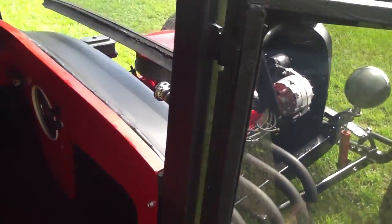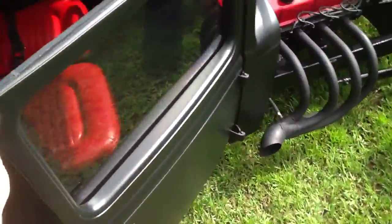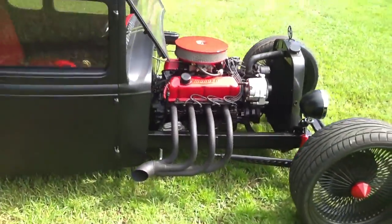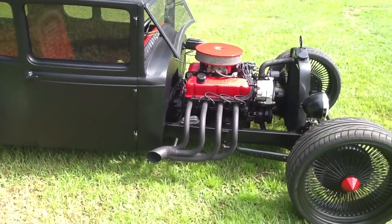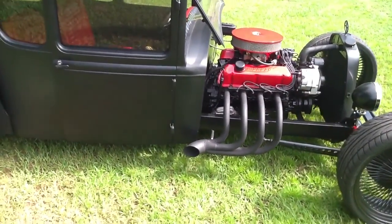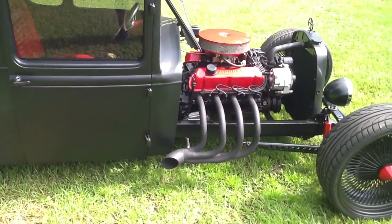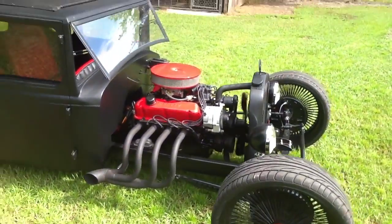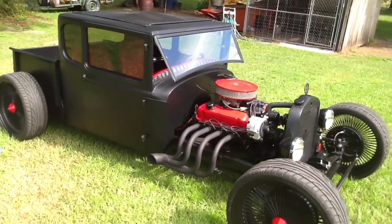Let me go ahead and start it while we're out here. As you can see, it starts without even choking it. Not very loud — it does have the auger-style exhaust pieces in there to try to quieten it down a little bit so you can still drive it on the street. It's never really been pulled over other than to take pictures.